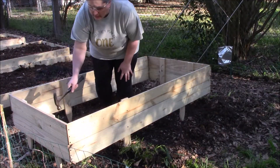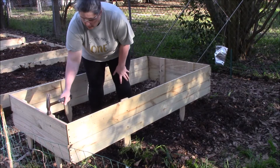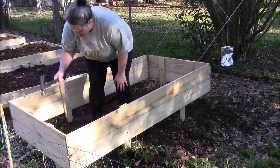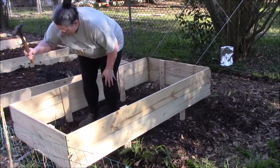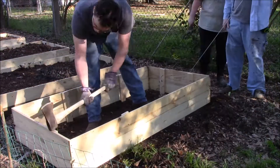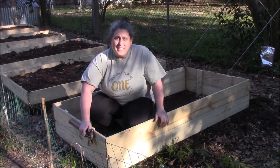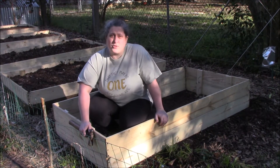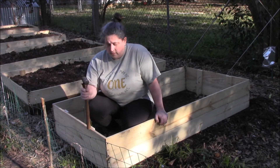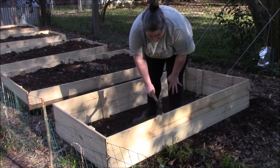I'm going to start on the end, locking these in, and just work my way down to the other end. This part touches the ground — that's how far down they've got to go. We've got it in the ground and now it's ready for soil, which I'm not going to show you that part because everybody knows how to put soil into a bed. But we got it down all the way.